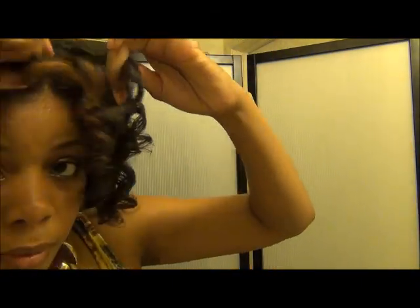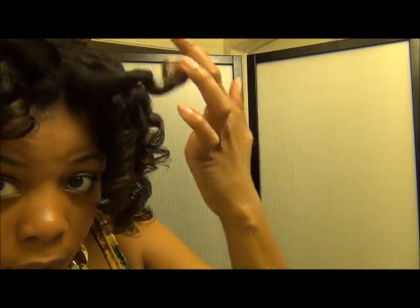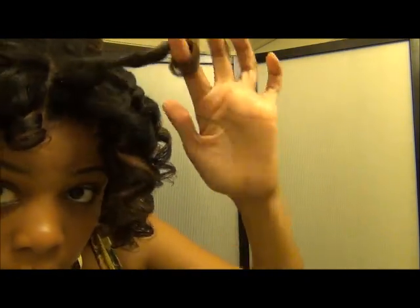Unravel the curl. You can go the direction of the curl so you can keep it. Big, fluffy curls.